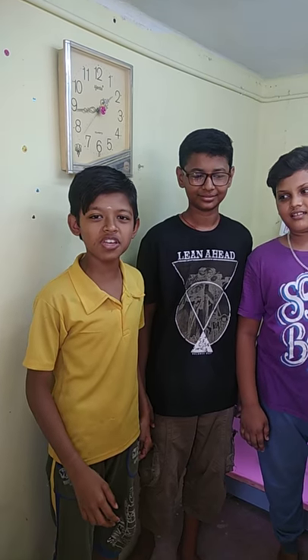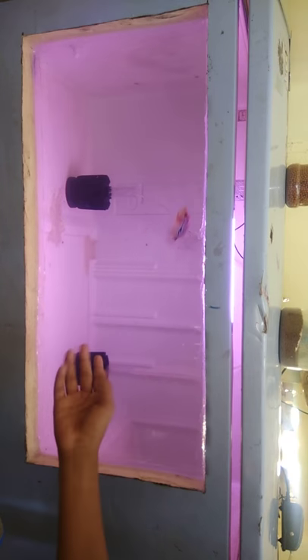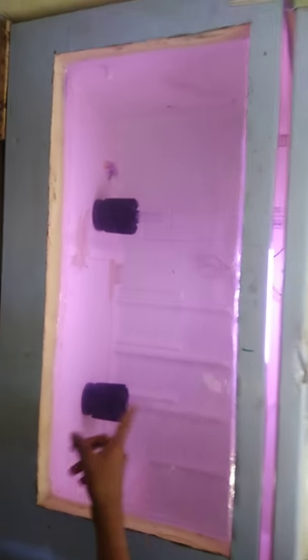Hi friends! Let's see how we're going to do a fish tank. I'm going to put a floor on the floor. That's the lighting.